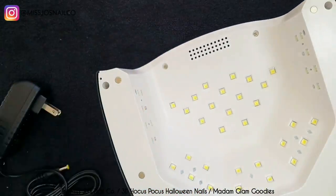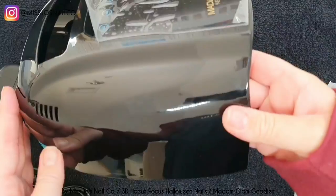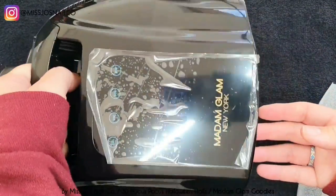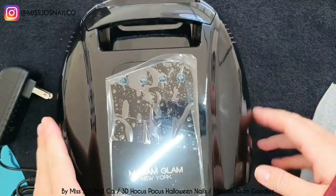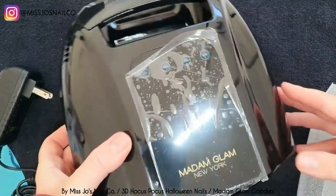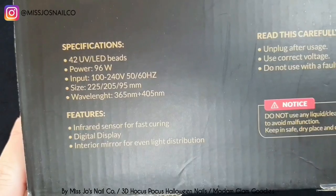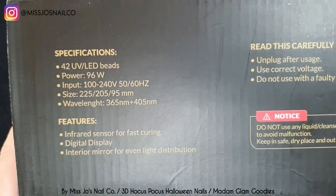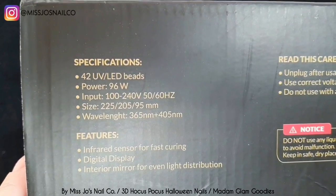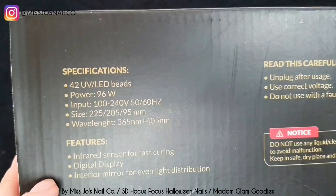That will mean you are getting a cure from every angle, and the mirror just makes it even more evenly distributed. It's a very nice looking lamp — it's a bit sexy, all shiny and black. It has 42 UV LED beads, which are the lights. So it can be used for UV products and LED products. It's a combi lamp, which is great because you don't have to worry about needing a different lamp for different products you use.